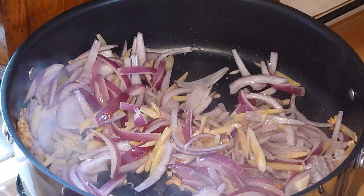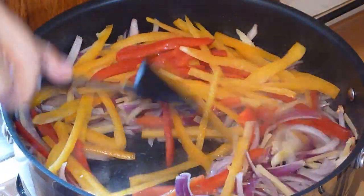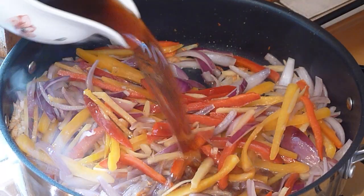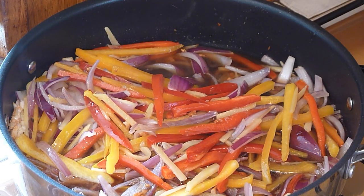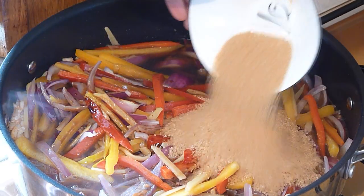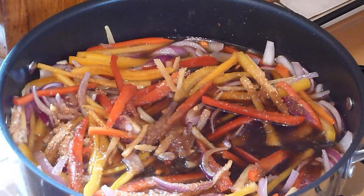Add the bell pepper and give it a stir until the bell pepper softens. Now add the vinegar, soy sauce, and sugar, give it a stir and bring to a boil.